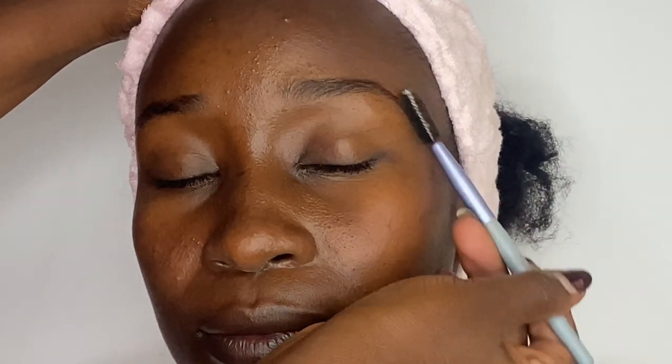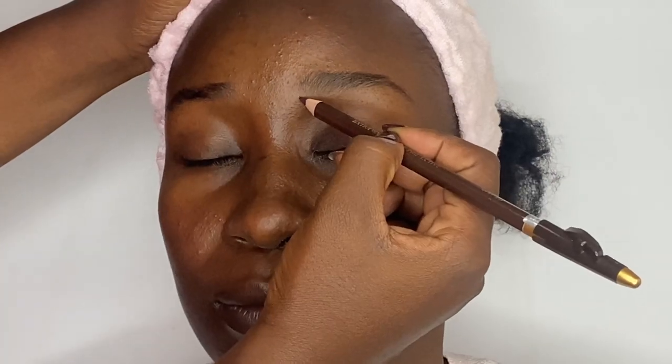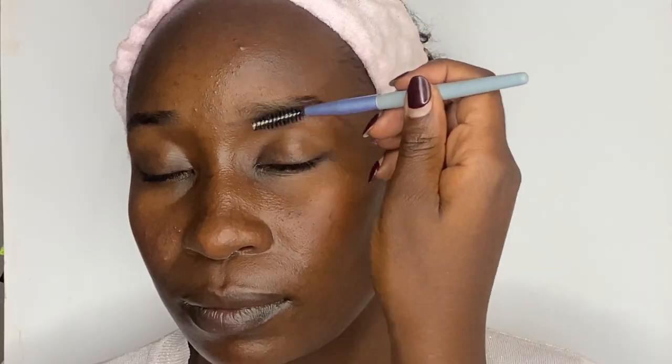Start by combing her eyebrows using a spoolie in an upward motion, then outlining using an eye pencil. I'll do this for both the upper and lower side of the eyebrows.